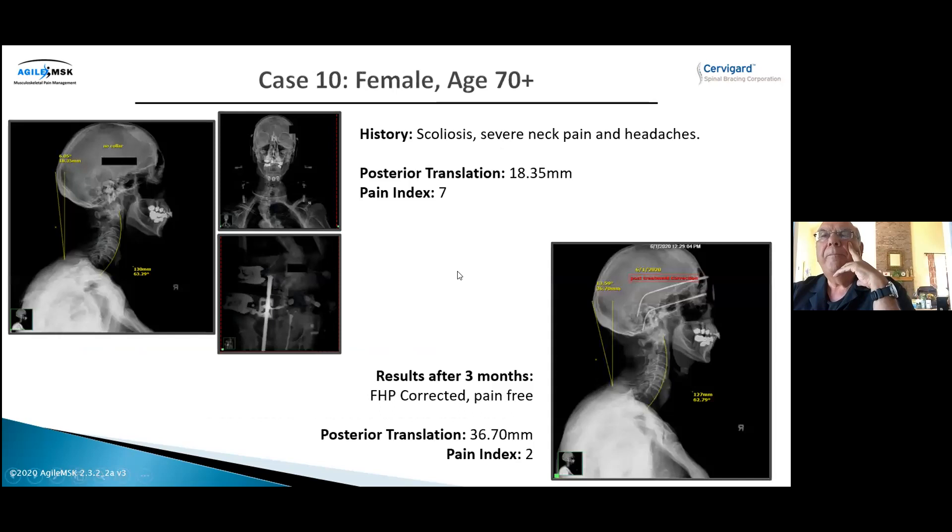Next is a scoliotic patient whose chief complaint was headaches and neck pain. Her front-view X-ray shows how twisted the scoliosis is, with a rod in the lower back — but we focused only on the neck. After three months she disappeared from the office, then came back three months later with no more headaches and no more neck pain. The far-right X-ray shows a maintained curve with quite improved head posture. This is a patient over 70 years old, so you wouldn't expect the same corrections as in someone under 40 — but the result was excellent.